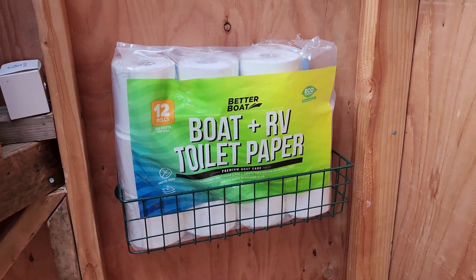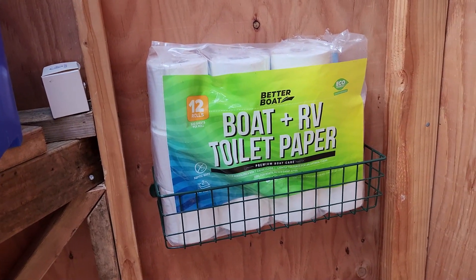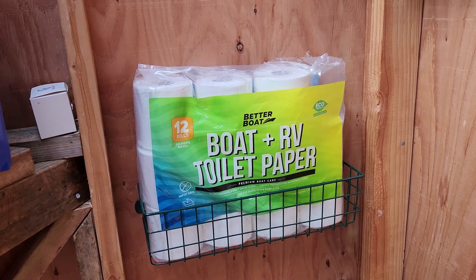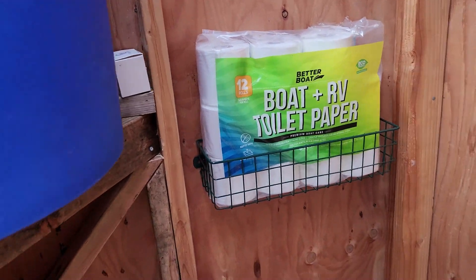Please be sure we only use the provided toilet paper. This is fast dissolving, eco-friendly. That holding tank is not meant for paper at all, so I'm already pushing the limits of the system. Please do not use traditional toilet paper, and definitely do not flush wipes or anything besides the provided toilet paper.